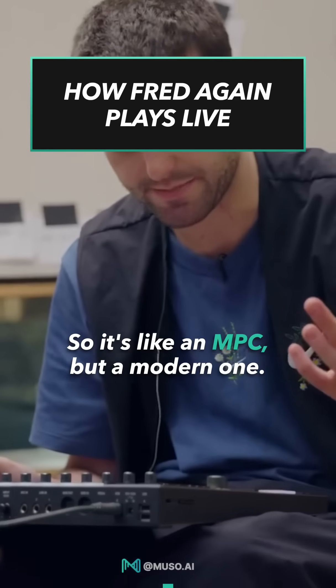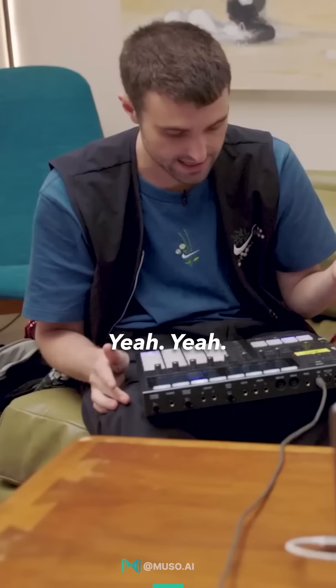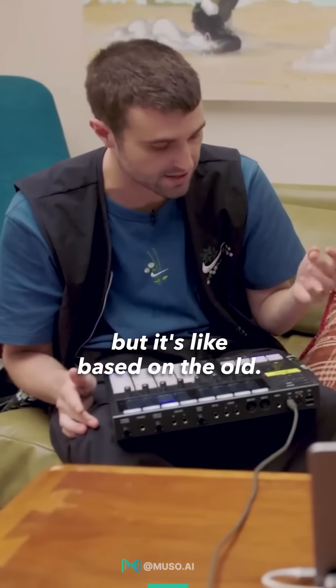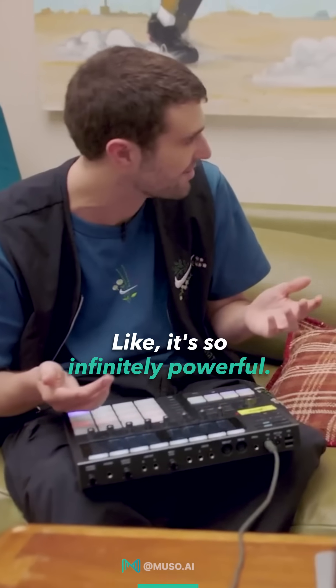This is a Maschine, so it's like an MPC, but a modern one — a Maschine with an S, C, and H. It's a Native Instruments one, but it's based on the old concept. Essentially, it's 16 drum pads. You can put anything on it. It's so infinitely powerful.